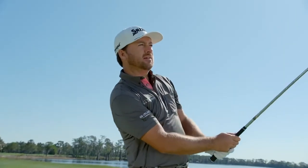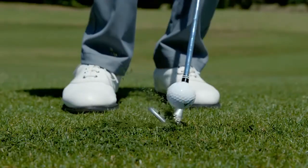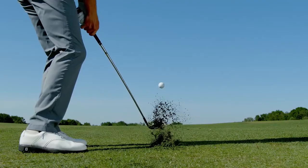With the Spin Skin technology, I can really feel that ball running up the grooves. I can pinch it, and I feel the ball just staying on the grooves a little longer.